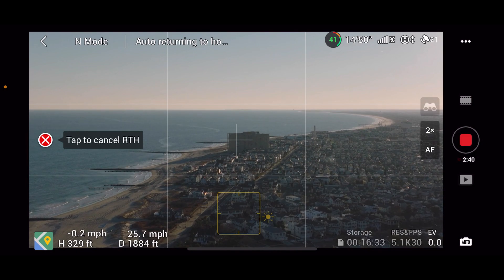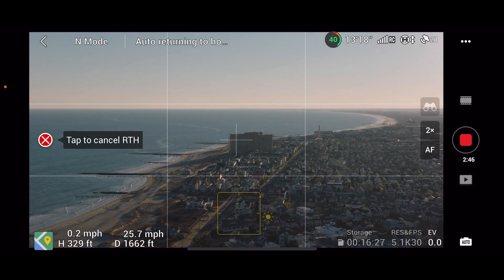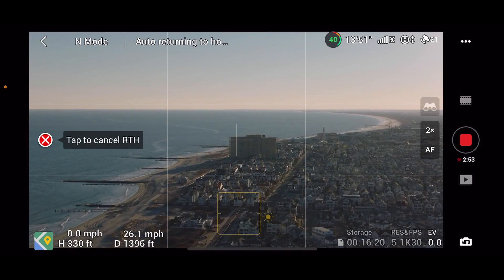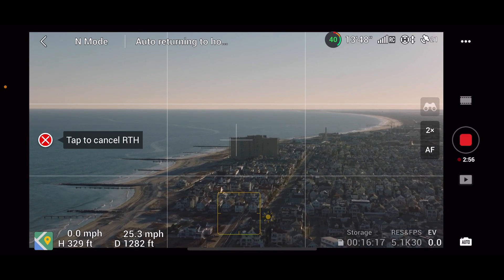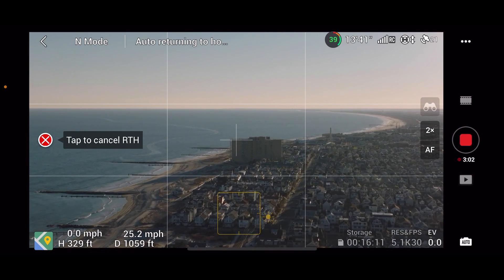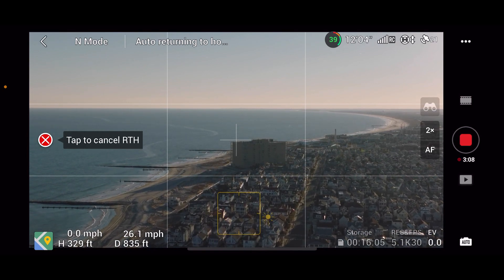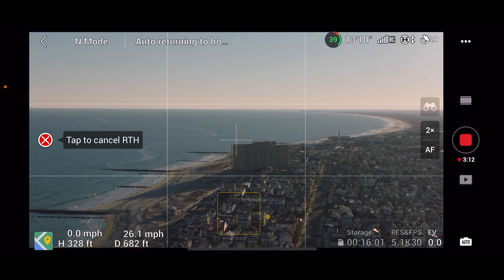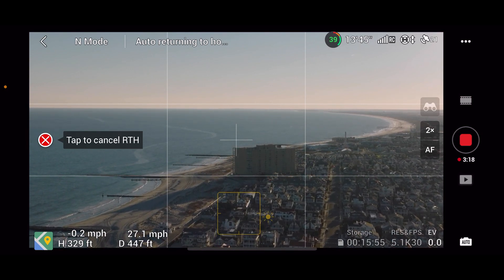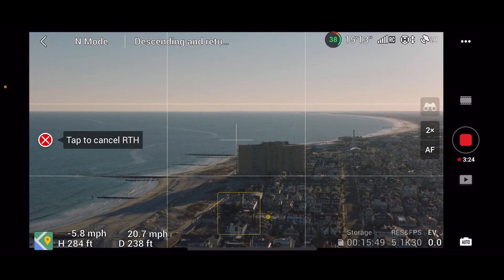Still recording during the return home. Coming back at 25 miles per hour, same as before, with 40% battery remaining. I lost signal even with the Yagis on today, so the Yagis didn't really make much of a difference. There was a test where the RC Pro got much better range than the standard controller, and maybe there's something to that since I didn't get great range with the regular controller today.